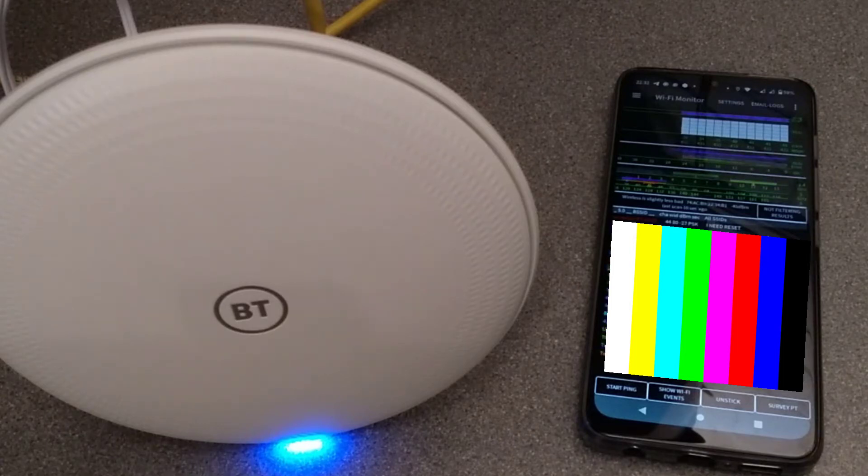Here's a really quick video on how to factory reset this BT Whole Home Wi-Fi disc, manufacturer part number 088269, or if you've got the quad bundle, 095663.